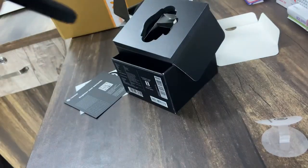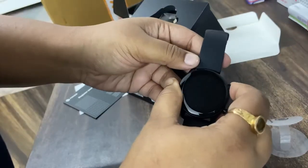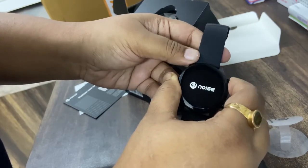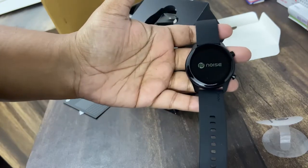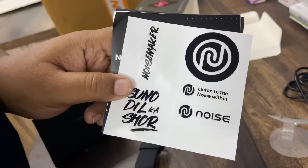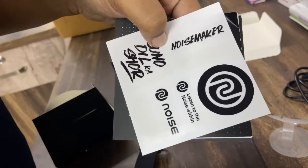Let's switch on the watch. There are two knobs — the upper one is the power button. I just long-pressed it and the watch is on. And that is the sticker they provided — those are the stickers I told you I'd show you.